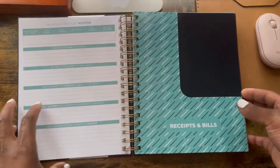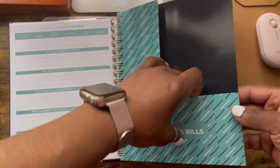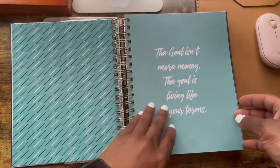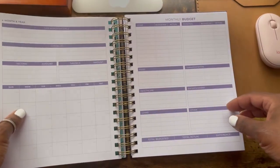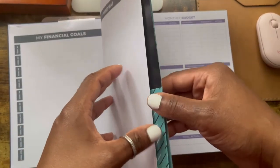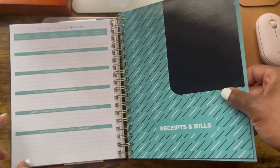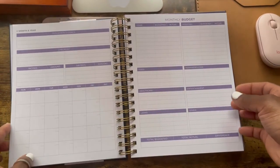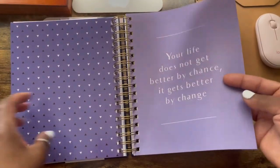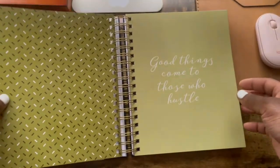Then there's a monthly budget review. After that you get a folder for receipts and bills, then a quote, and then it restarts into the next month's section. I think the colour on each month matches the folder — yes, that's what they've done. So it's: quote, then the monthly pages, then the folder, and it carries on like that.